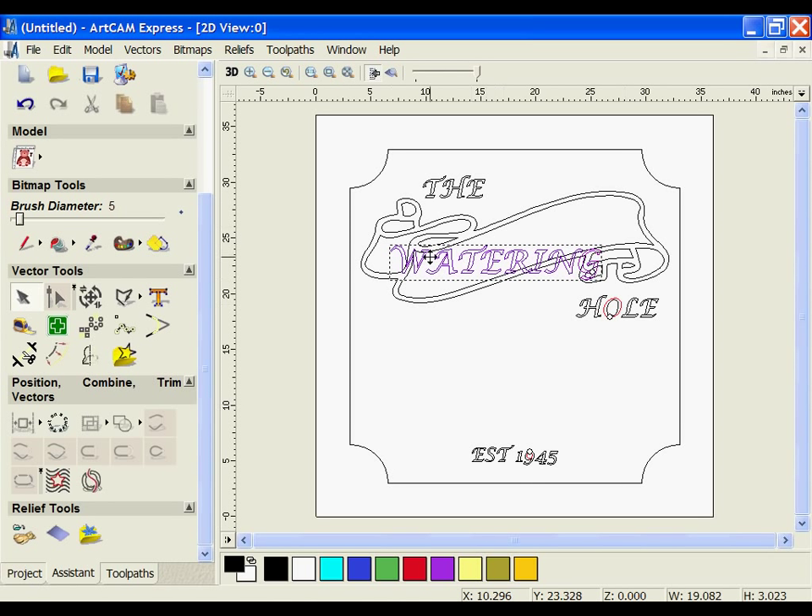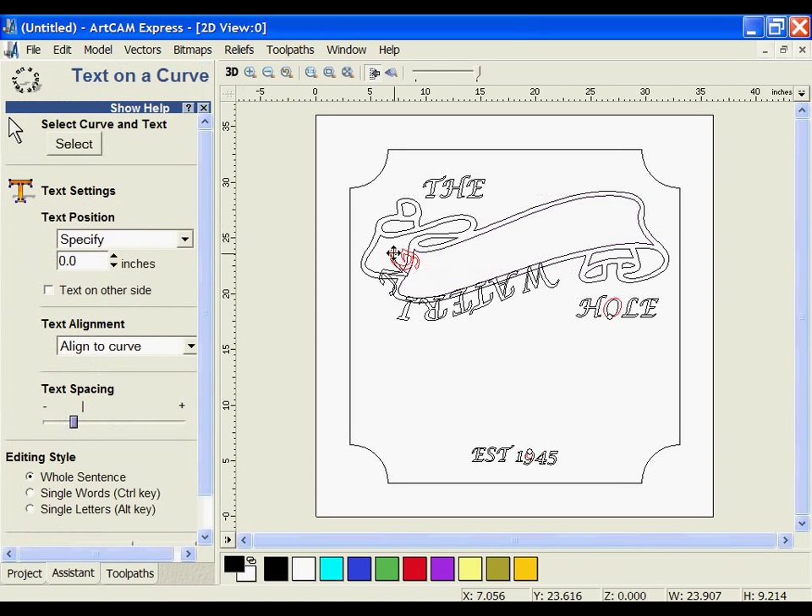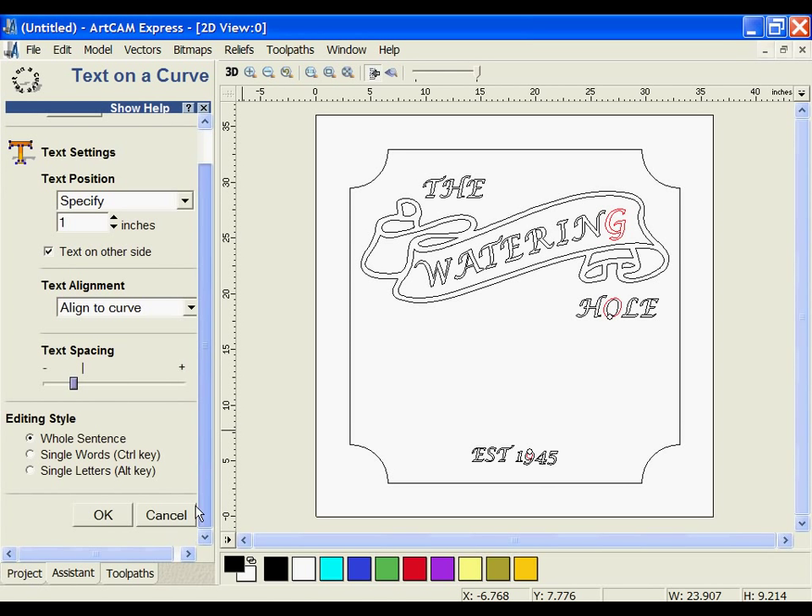For the 'watering' text, I'm going to use the wrap on a curve to position it on the banner. I'm going to select the banner, use the wrap text on a curve, and start to position it around where I want it to be placed. I'm going to move it so it sits on the inside of the banner and move it up a little bit. Each letter can be manipulated using the Alt key. Once you're happy with the positioning, go ahead and click OK.